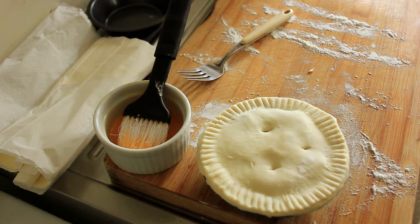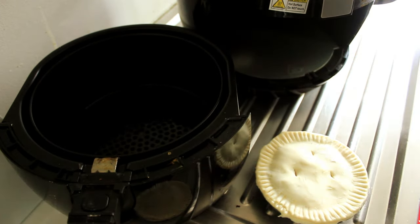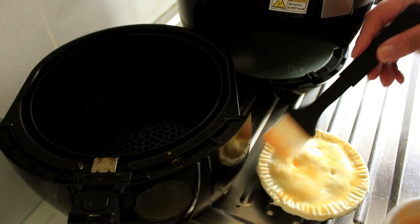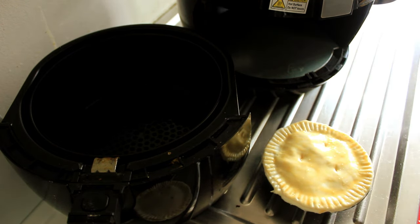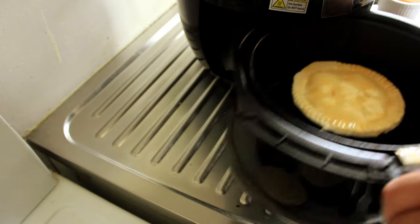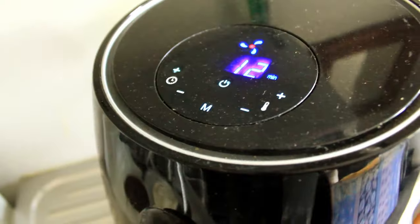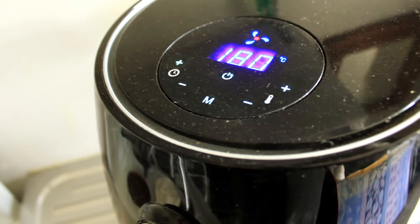So we're going to put these in the air fryer today so that you can see just how versatile air fryers really are. We'll come back once I've got the air fryer out. Right, so we're getting ready to put this in the air fryer. The first thing we're going to do is egg wash the top, and then we'll put it into the basket — 180 degrees, 12 minutes.